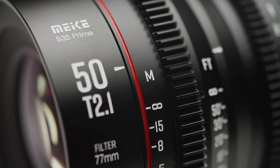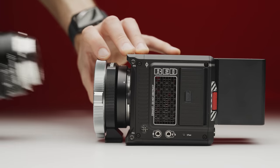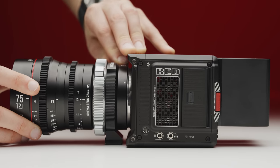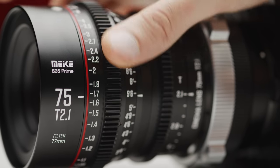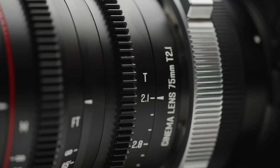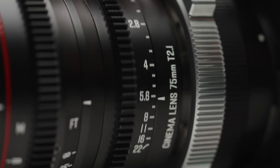They all have the same 0.8 pitch focus gear and iris gears, as well as consistent positioning across the set, which means when you swap lenses you won't have to change the position of your gears if you are using a follow focus system. They also all have the same 270 degree focus rotation, which is incredibly smooth. The mechanics and overall build of these lenses is incredibly impressive given their low cost.